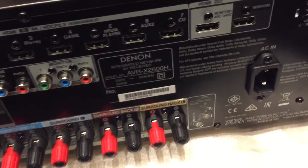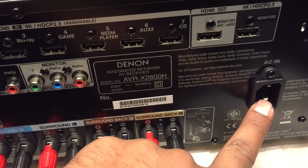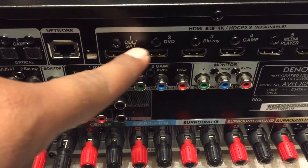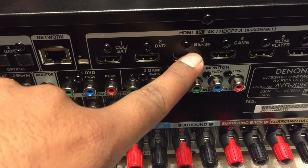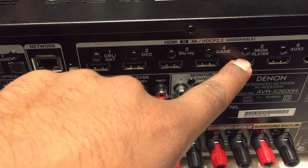You connect your power here, 220 volt electric. Then you connect your sources here: source 1, source 2 DVDs, source 3 Blu-ray, source 4 games, source 5 media player.